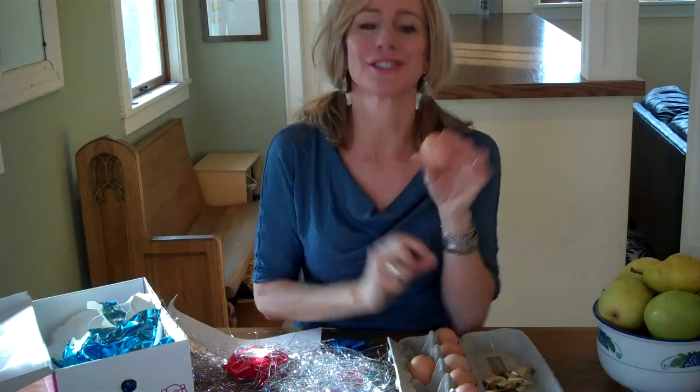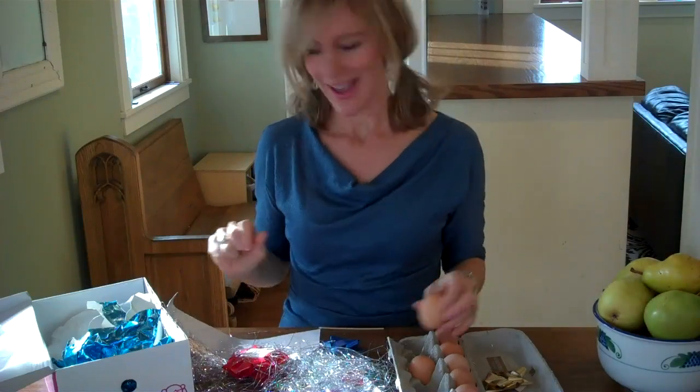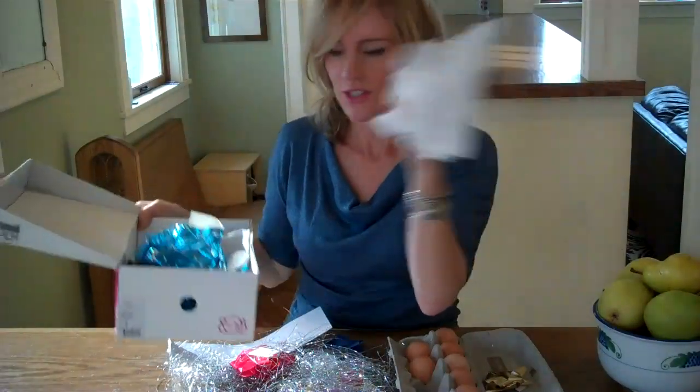All you need for this project are some raw eggs — because where's the fun in hard boiled eggs? — and holiday wrapping stuff like shoe boxes, tissue paper, bows, tinsel, tape, glue, maybe even some holiday food. The sky's the limit.